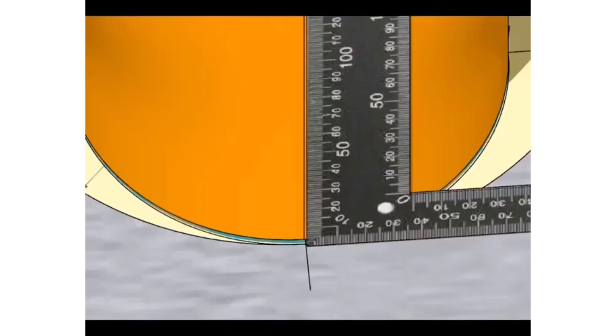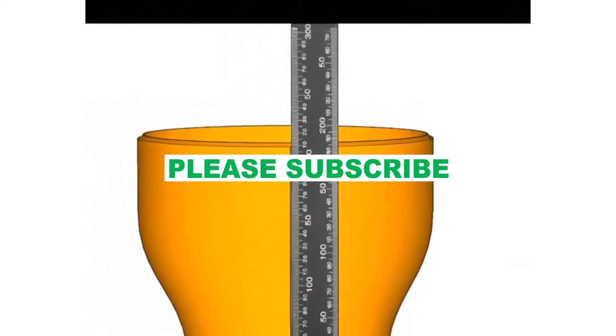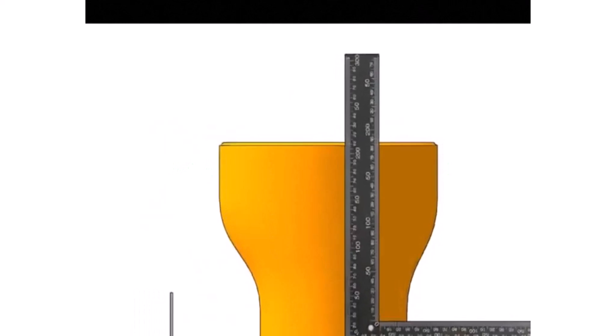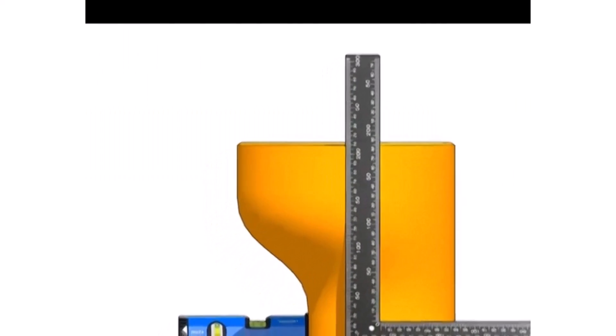Hold a rectangle on the center line of the layout and draw a line from top to bottom of the reducer. Go to the side, match the center line of the large circle and the right angle. Mark the line, but this time on the top side only.